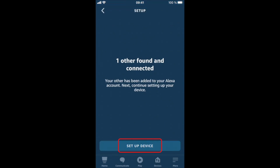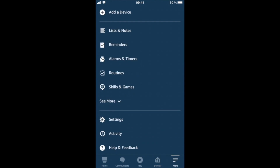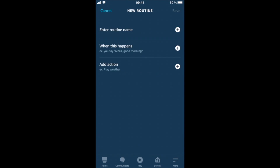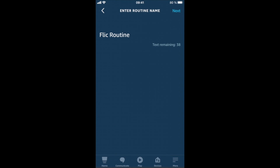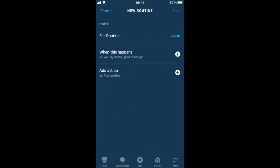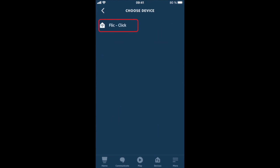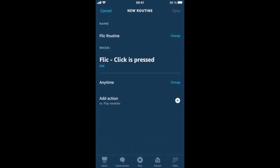Let's set it up. Go to More, Routines, and create a new Routine. Give the Routine a name. Add a trigger — Flick will be located under Smart Home.